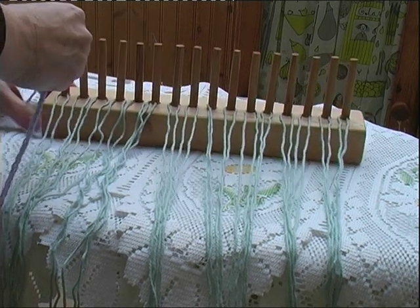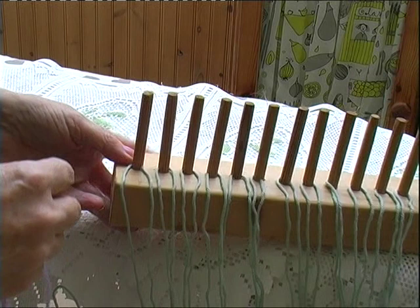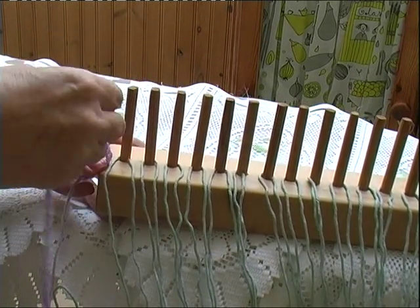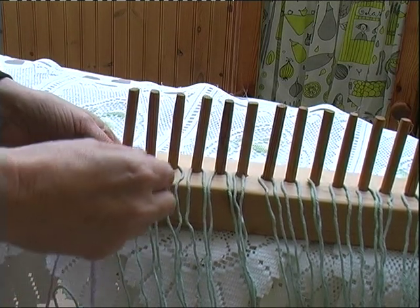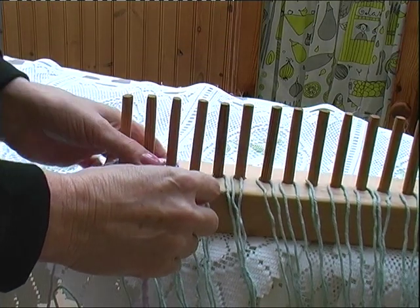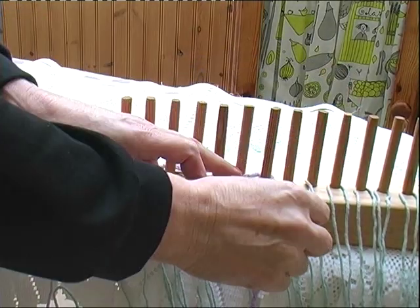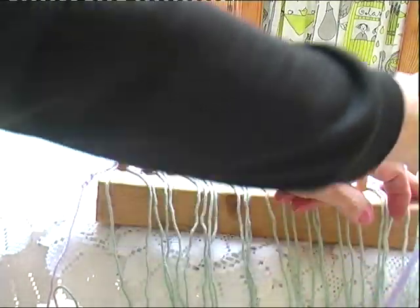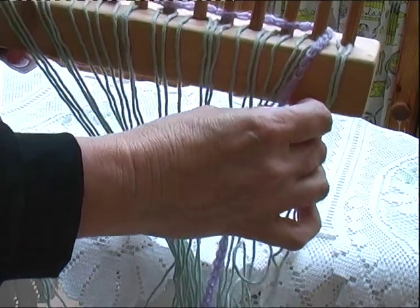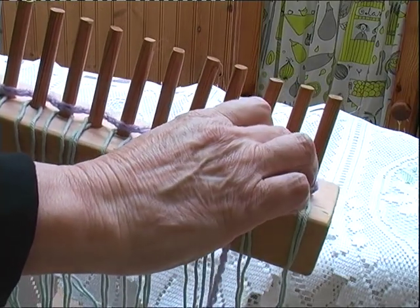I'll just start at either end, it doesn't really matter. What you need to do — I'll show you from the end — wrap around the first peg, miss the second one, wrap around the third. Miss the fourth, go around the fifth. So you're alternating with your wool until you get to the end. Try and keep your tension even all along — neither too tight, neither too loose, just a nice even tension. When you get to the end, wrap it all the way around. Don't forget that, and then your stitches won't fall off when you finish your piece.